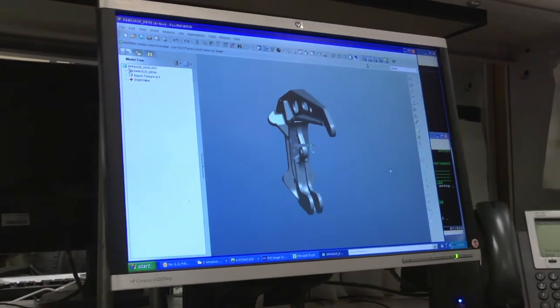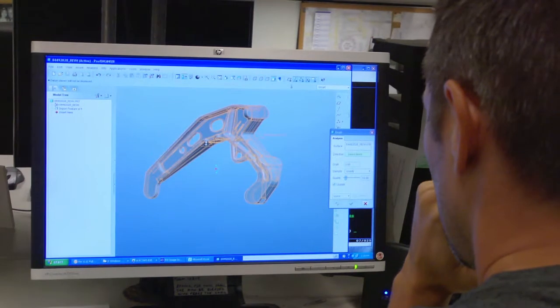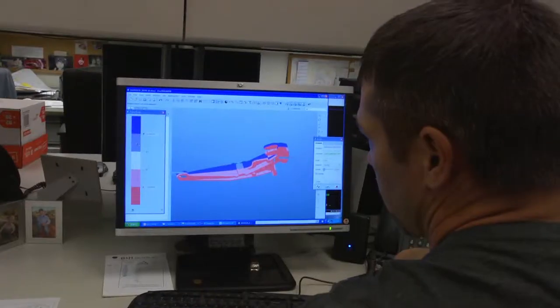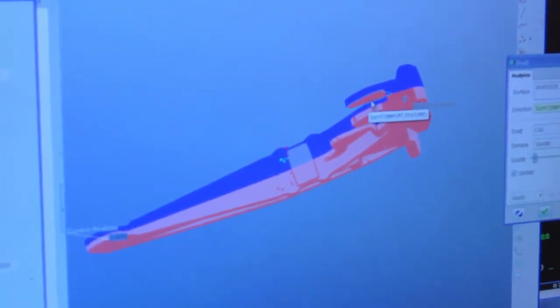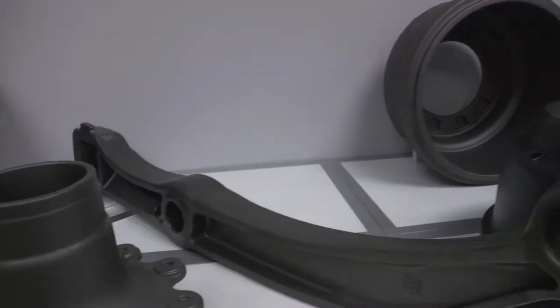The process starts with us. When a customer has a part that they want produced, we're the first ones to look at the part. When we get the prints in, we have to figure out what we have to do in order to make the part — whether it's putting the core inside of it or changing angles, it's got to be producible in our plant. This feature is on that side, so it gets red, and it would have to be blue in order for us to produce that. We have to make sure all of our parts are dimensionally correct so that there's no safety issues whenever they're going on your car or on your truck. Once it's determined that we're going to produce the part, we'll take the prints and build our tooling off that so that we can run it in production.